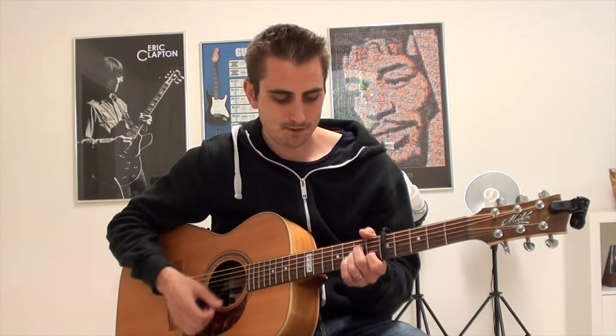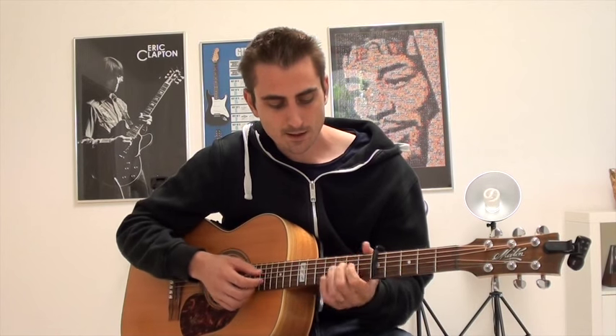Now there are kind of more complex ways that you could play it — kind of finger pick it — but I'm going to stick to a beginner version. I'm here for the beginner, so I'm going to stick to the beginner version. And we're going to get into the close-up and check it out step by step.